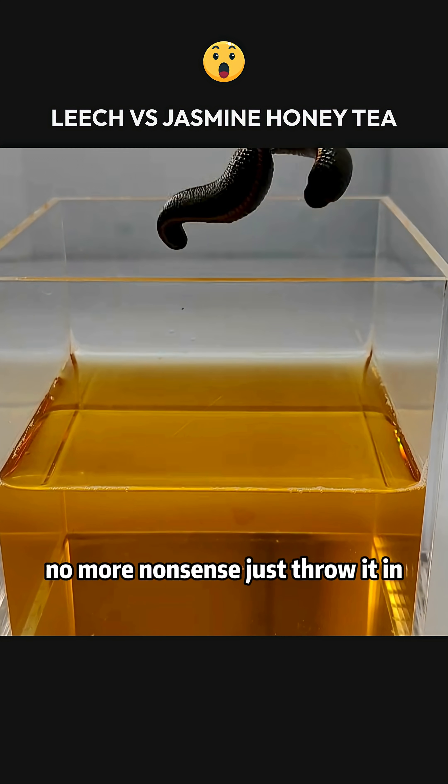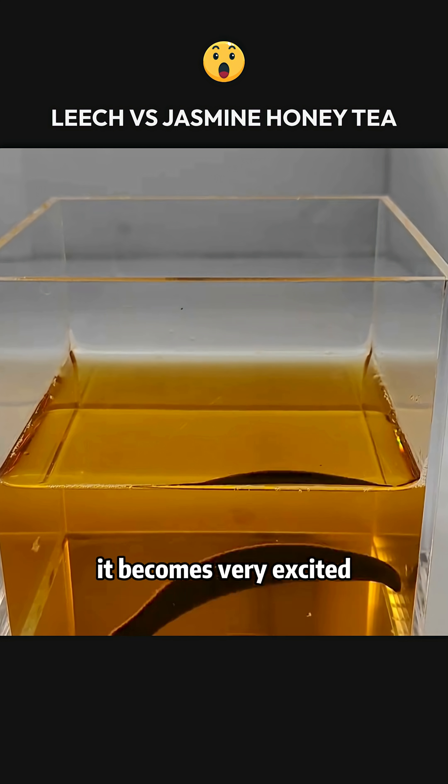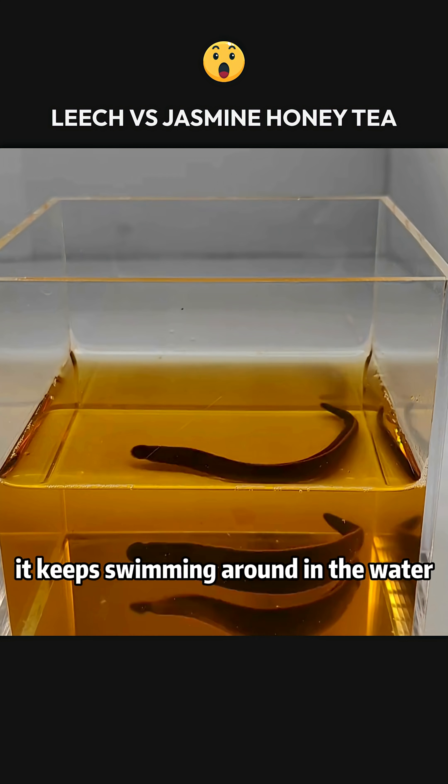No more nonsense, just throw it in. We see that as soon as the leech enters the jasmine honey tea, it becomes very excited. It keeps swimming around in the water.